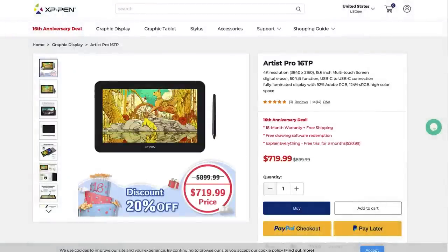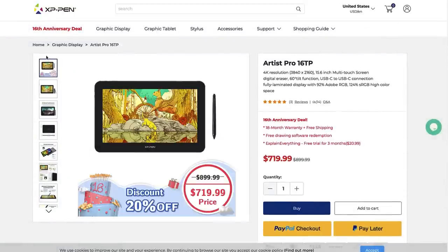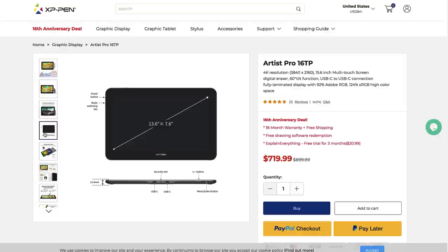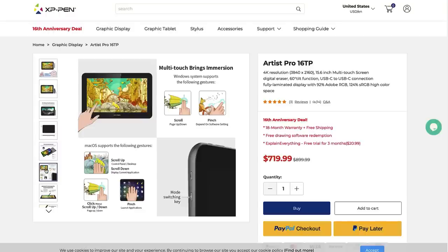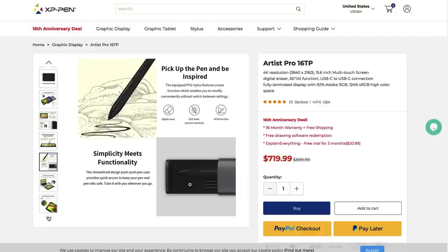Hey, what's happening, man? Today we're gonna be taking a look at the Artist Pro 16 TP. This is the newest pen tablet from XP-Pen. As a disclaimer, they sent this to my entire team at Aquatic Moon, and I wanted to give you a rundown of some of the features. I told them, don't send me any new tablets unless you've got a big leap. So there were some big improvements. This is my new favorite tablet and I want to explain to you why.